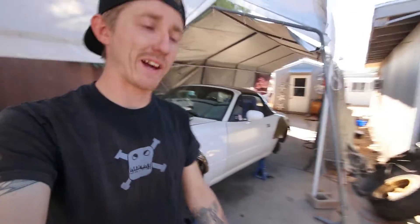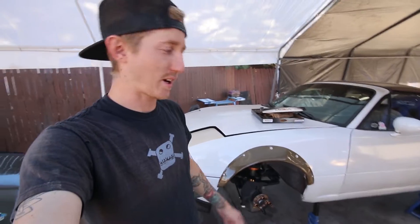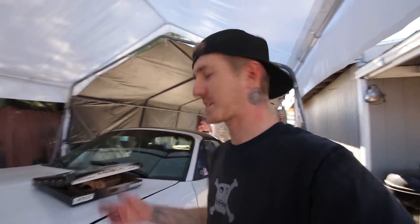Welcome back to the channel. If you watched the last video, you saw I went through quite a bit of work getting all the suspension replaced on the Miata — full Energy Suspension kit and all that. Before I put the car back on the ground, I've gotta rip the transmission out and swap the clutch disc out because it started slipping on me. I should have learned my lesson with the Del Sol's clutch — I used an eBay clutch, and those are hit or miss.